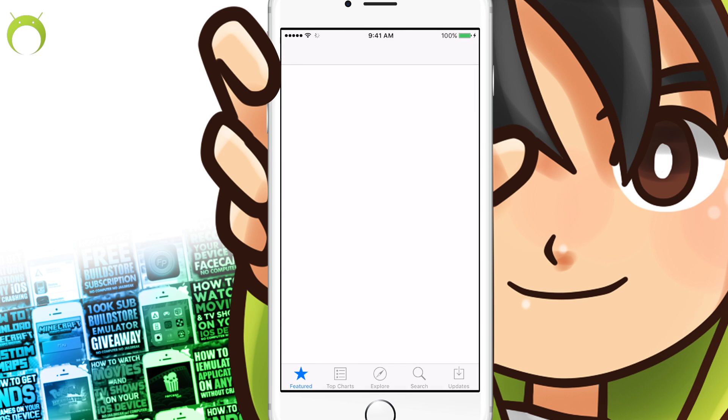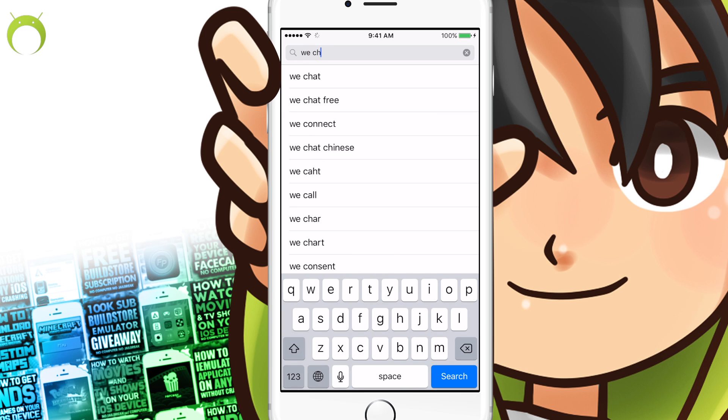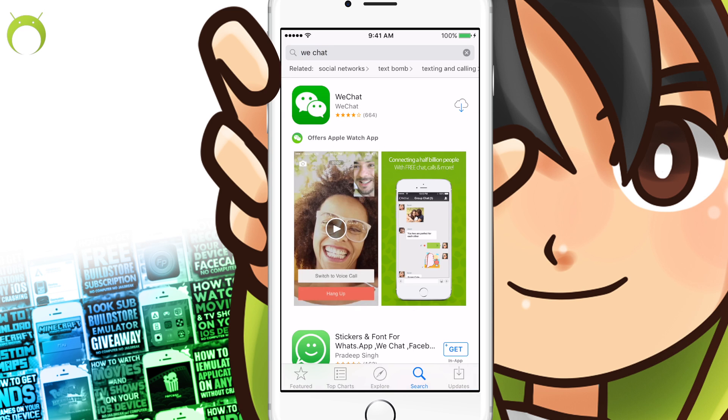However, if it is working, to begin you want to go ahead and open the App Store, because there's an application that we need to install before getting Happy Chick. And this application is WeChat, so go ahead and search for that in the App Store and install the WeChat application. Once you have WeChat, we can move on to getting Happy Chick, which is not on the App Store.